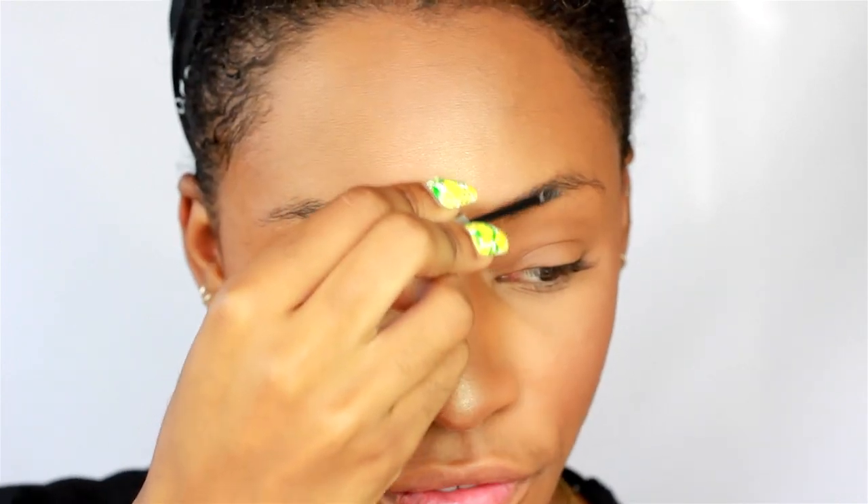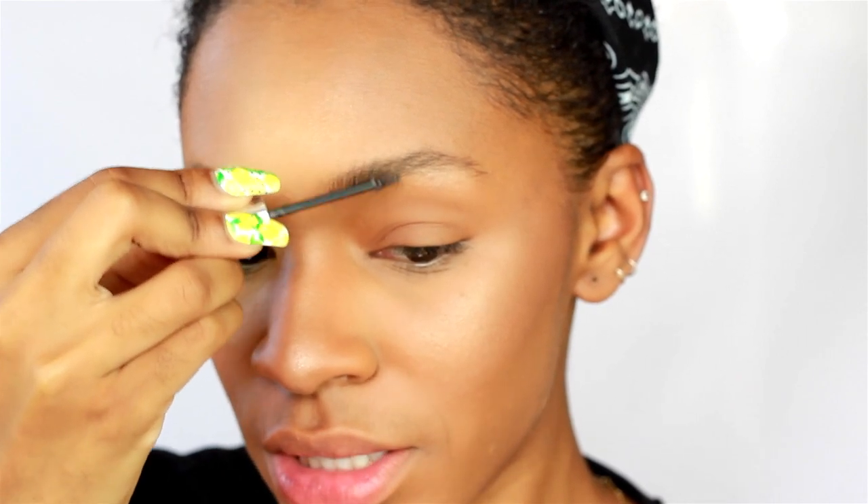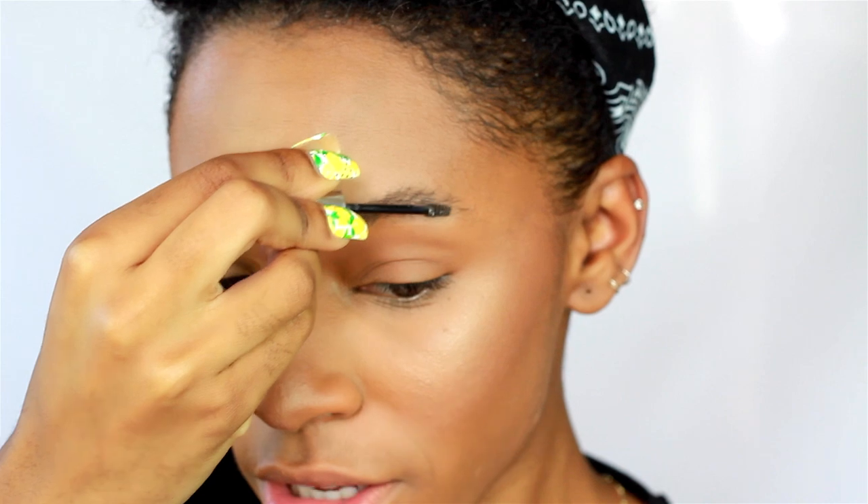I'm using the Gimme Brow and the Ka Brow. First, we're going to start with the Gimme Brow in color number five. It's going to fill in any sparse parts of the eyebrow and help brush those hairs upward so you get a good idea of where you need to fill in. My eyebrow hairs aren't very dark, so I do a lot of darkening of the hair — because with flash photography your eyebrows can go missing, so filling them in helps make them look darker and more defined.